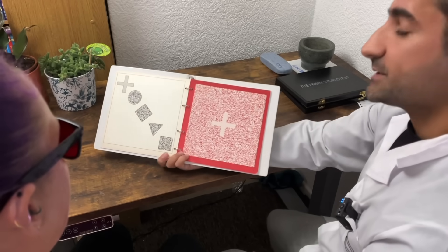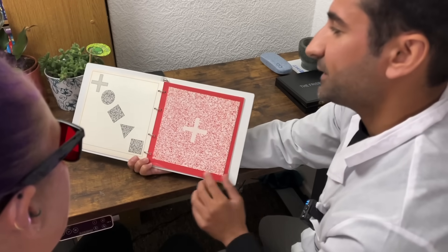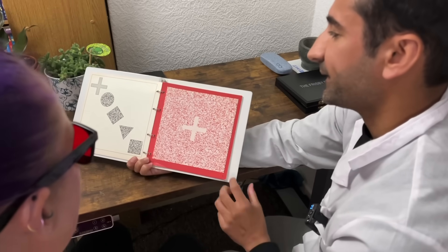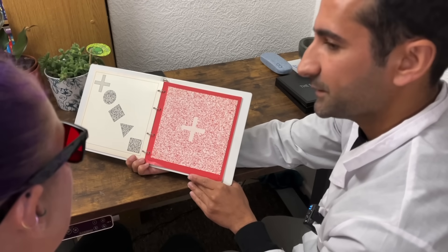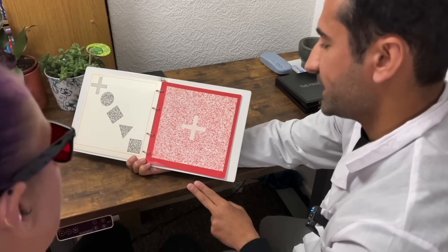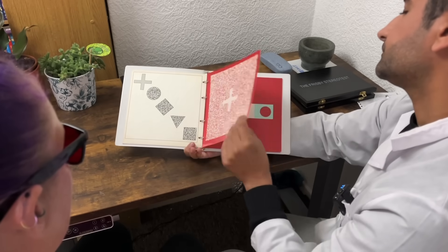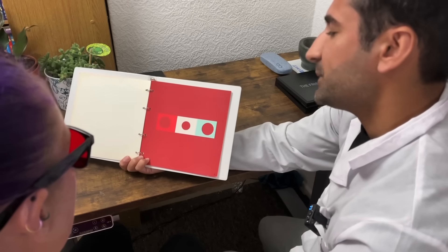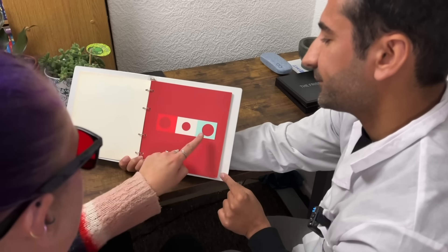Okay, so for this one we're essentially matching these shapes, finding them on here and pointing to them. So before we begin I just want you to point to where the cross is on here. Okay, and where is the circle? And the diamond. The upside-down triangle. And the square. Okay, so this is just a suppression test now. How many circles do you see on this page? Three. Can you point to them please? Good.